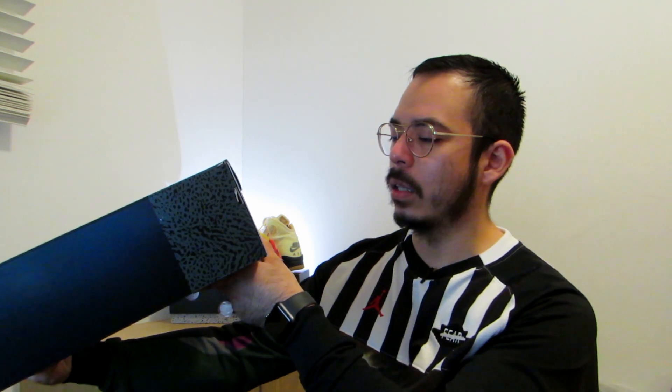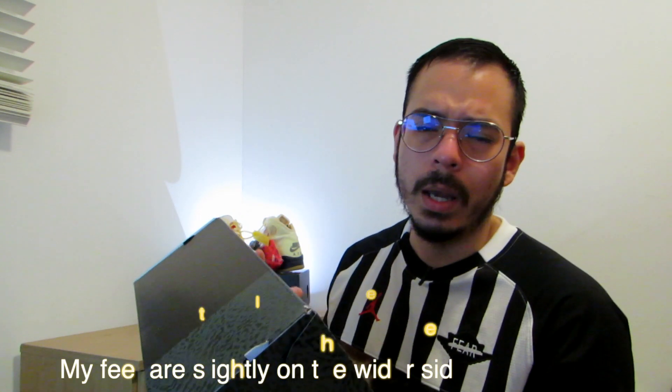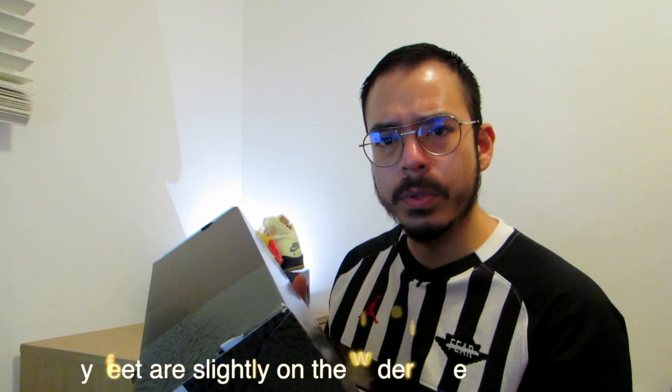The color code is black, quartz purple, and cement gray. I have my typical size, that's a 9 US. Typically for Jordan 4s I go a half size up, so 9 and a half, but for Jordan 3s I go for my true size.